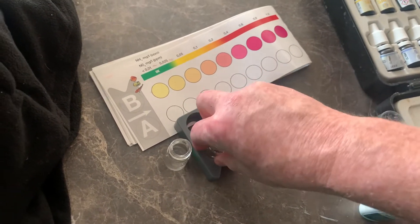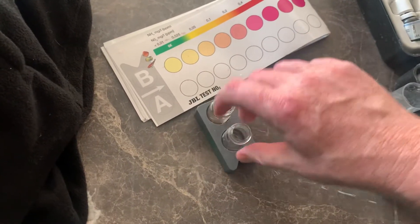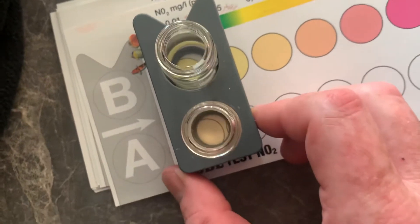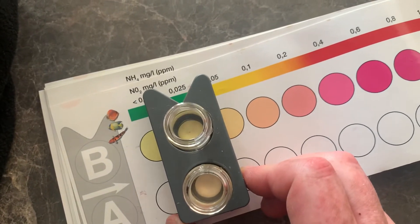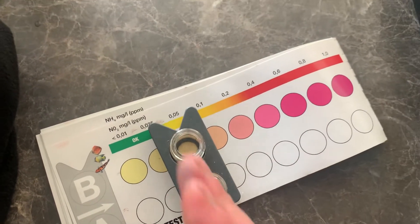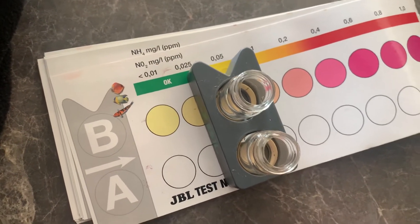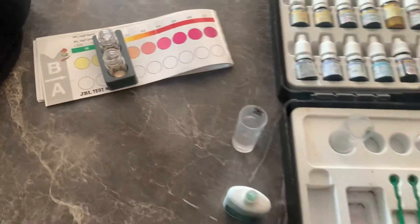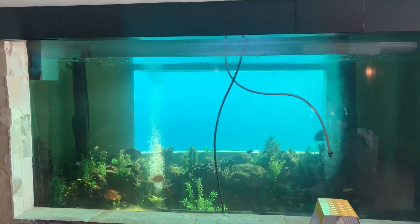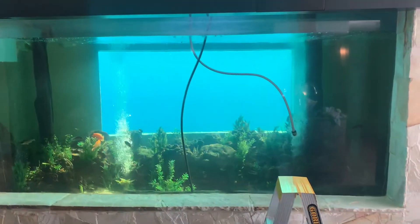You're actually supposed to wait three minutes before reading. So after three minutes, I'm going to say there's probably a bit more than 0.025 — about 0.05. So there is a tiny bit of nitrite in this aquarium. That's something we will address by doing some water changes, increasing the biological capacity of this aquarium, and cutting the food down too.